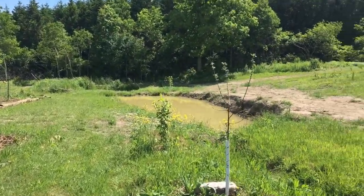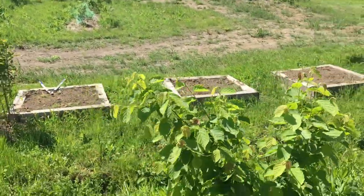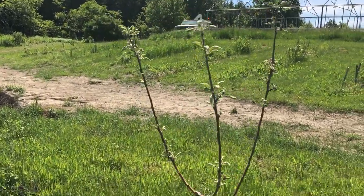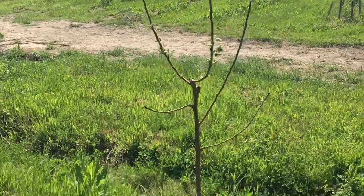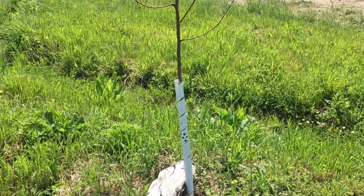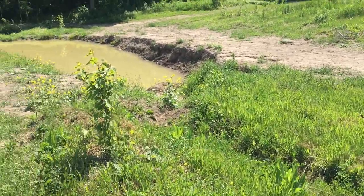Apple tree over here is doing okay. These are my hazelnuts — they're doing well. This is the other apple tree that got bitten by an animal. It's struggling to come back, so we'll see if it does its job.